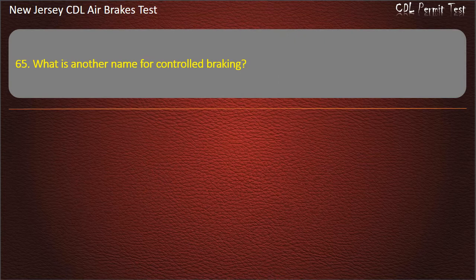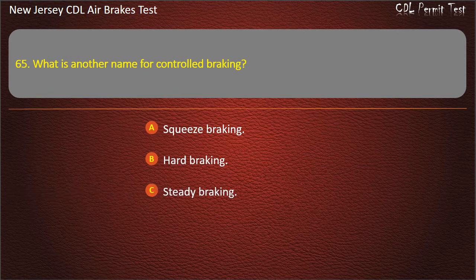Question 65. What is another name for controlled braking? Squeeze braking; Hard braking; Steady braking. Answer: Squeeze braking.